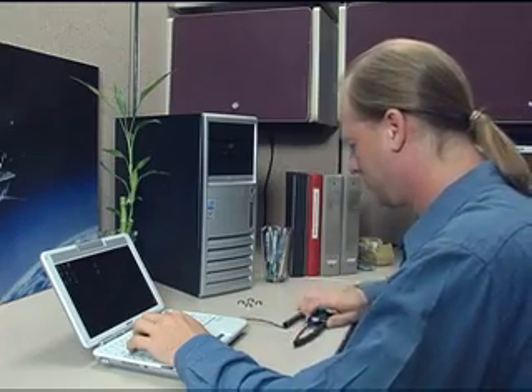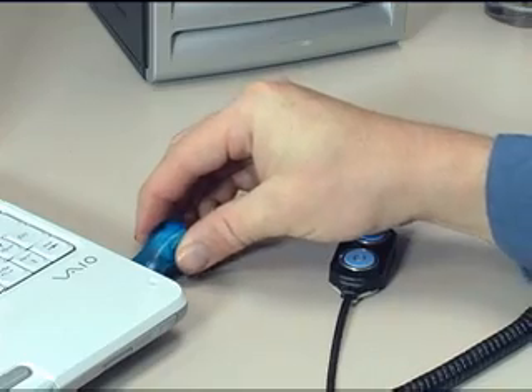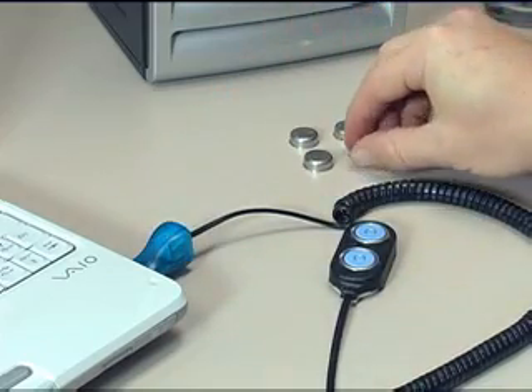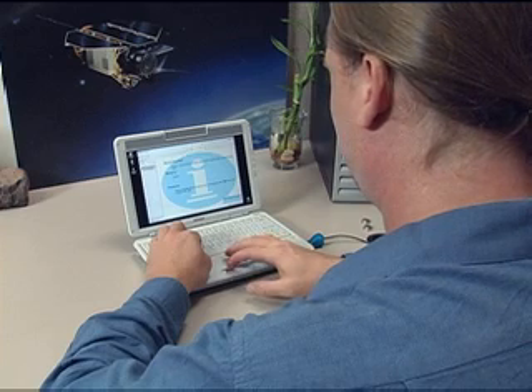Now for the physical connections. After attaching the probe to the USB adapter, it is connected to the computer. The thermocron is placed in the probe, the software is activated, and missioning begins.